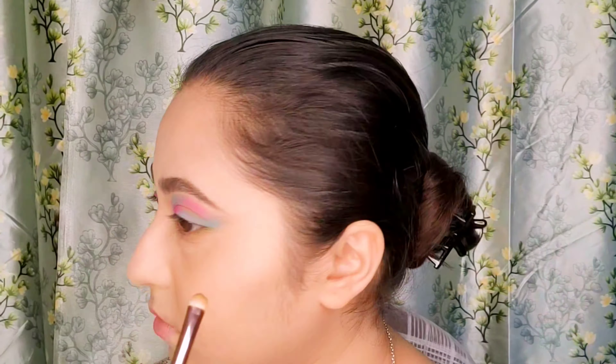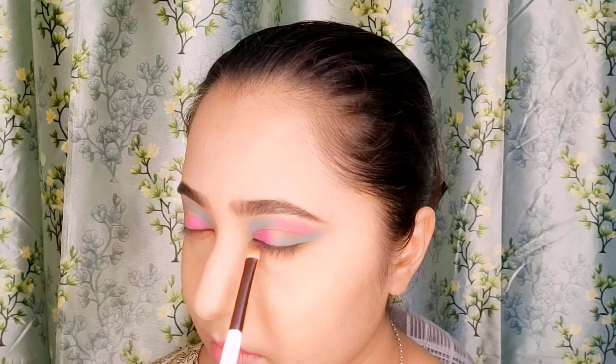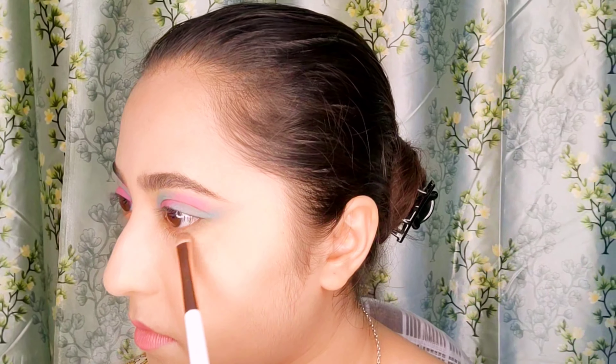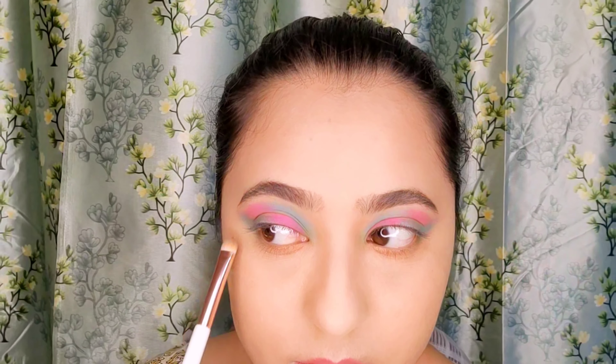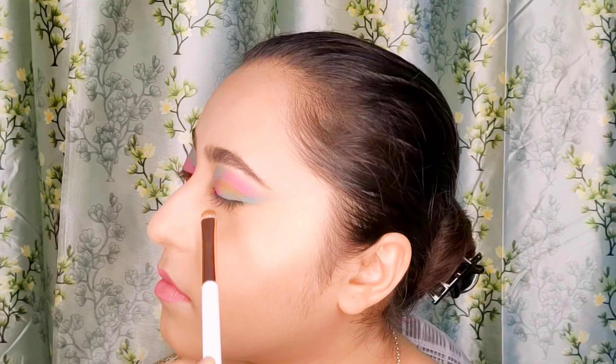Apply a peach shadow from the inner corner of your eye till half of your lower lash line. I have done the same for both eyes, always looking into the mirror and the camera as well so it stays equal. Now blending that mint blue color towards the lower lash line to remove any harsh lines.